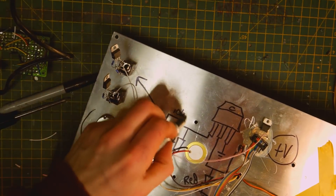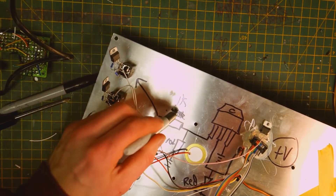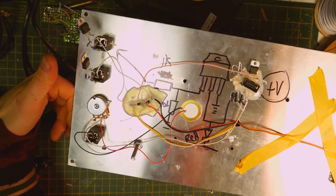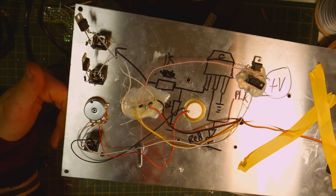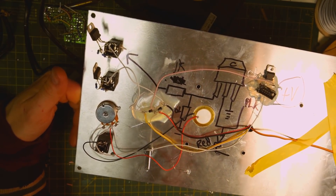Just a quick amendment after testing — make this resistor only 1K, not 10K. My bad. So the wiring is done. This is by no means pretty — it only took about half an hour — but we have ourselves a Billy Bass synth module.